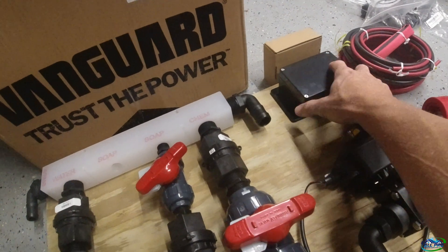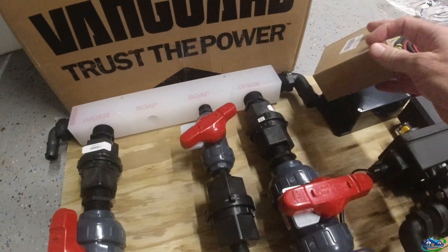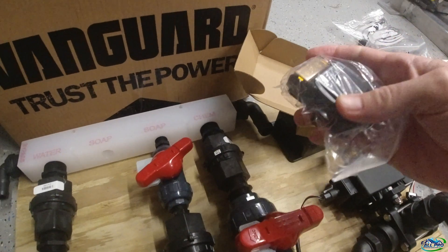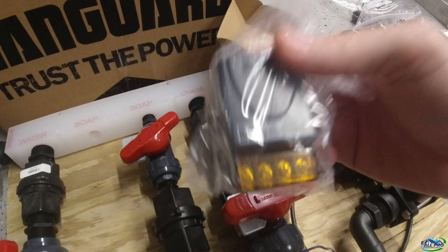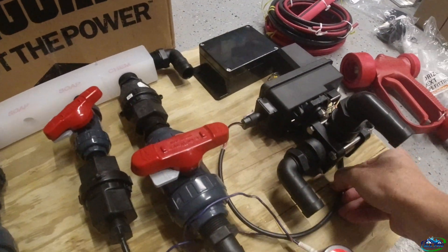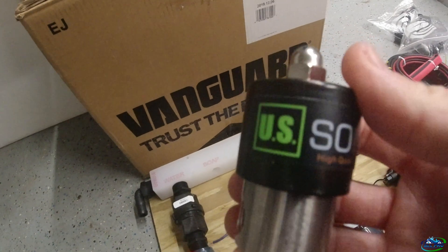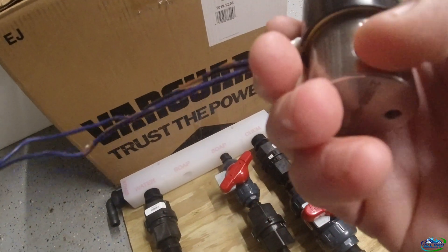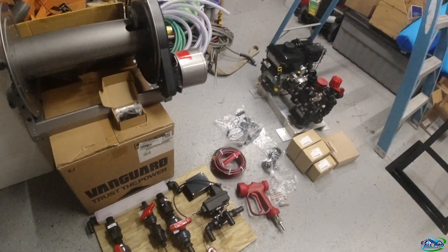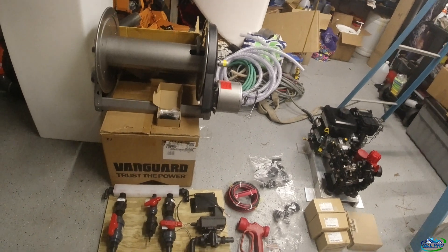For the box, I chose a small enclosure — the only thing it's going to house is the remote control, the same one I've had on the other remote box for almost two years with no issues. I'll run all my wires from the three-way to the box. This is a US Solid valve, quarter-inch — I'm waiting on my quarter-inch to quarter-inch barbs for the soap line. I'll mount that on here and run the wire into that box along with wiring from the box to the battery.